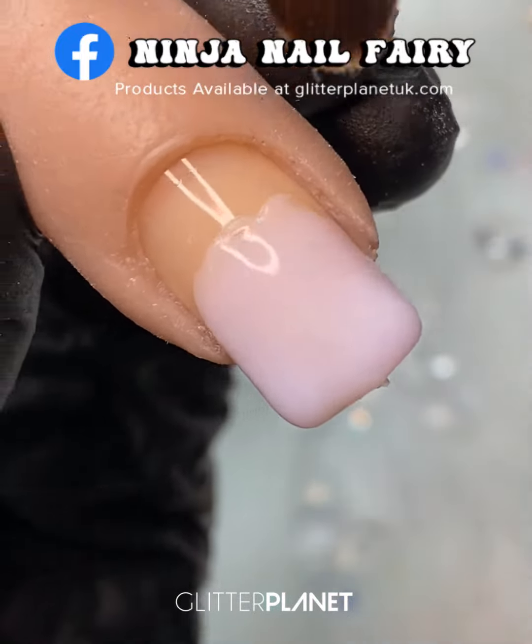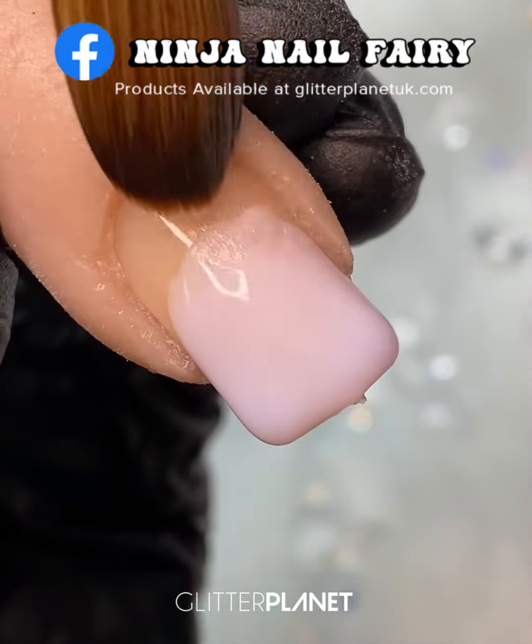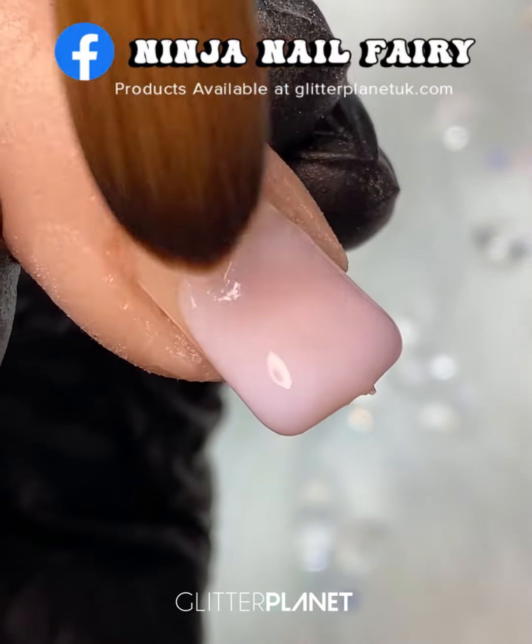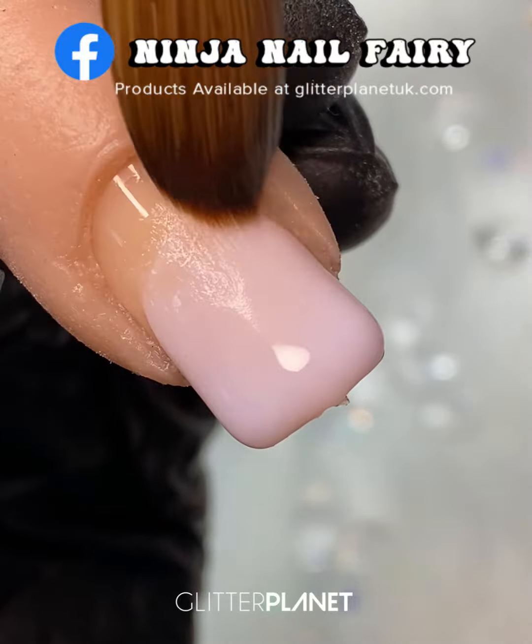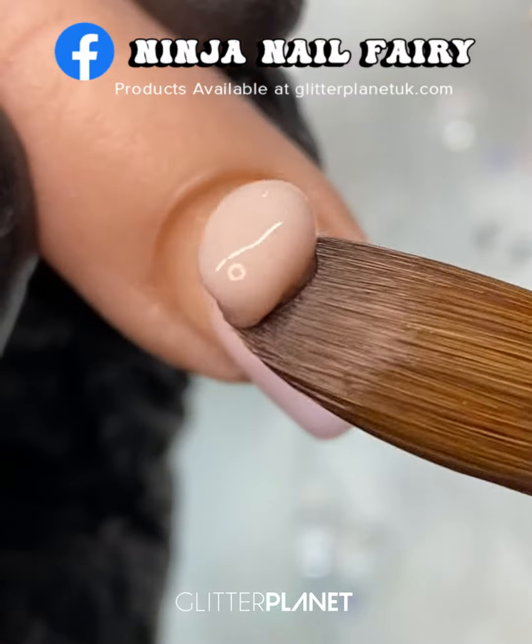Once I've applied my Soft White, I'm going to feather it back up the nail just to diffuse any harsh lines. This is going to make the blend much more seamless and really easy.